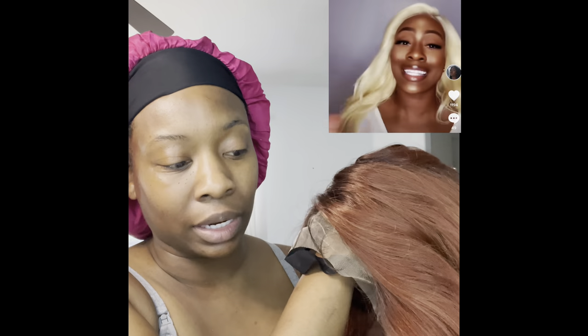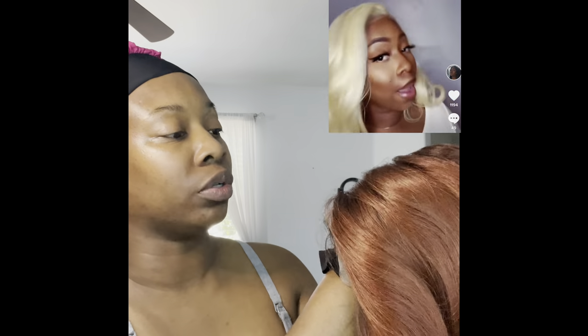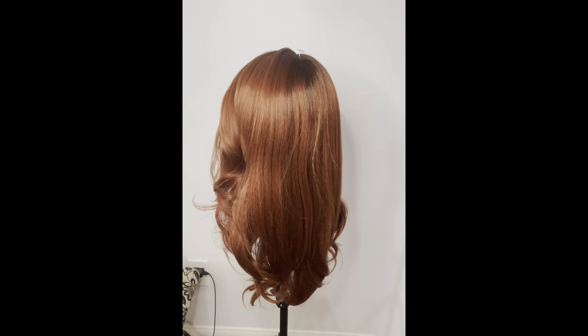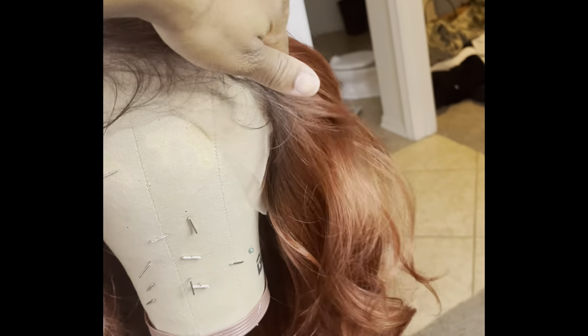No plucking required. And this is my second time with this unit. I have this unit in the 613, which is the Platinum Blonde, and I did not have to pluck it. It did look very, very natural. I'm sure this will look the same. Here I'm just giving you guys a close-up of the wig. You can see she is a beautiful wig. This is a gorgeous color. It bounces — look at that hairline.